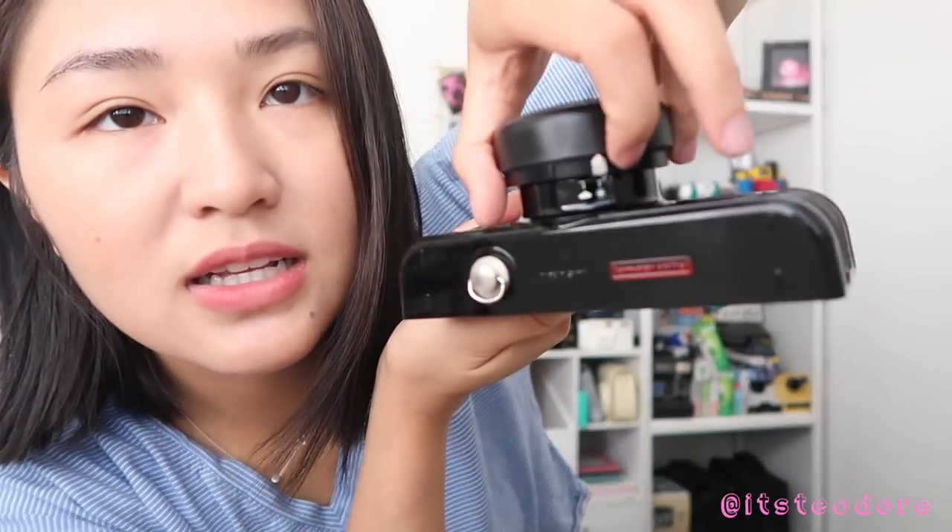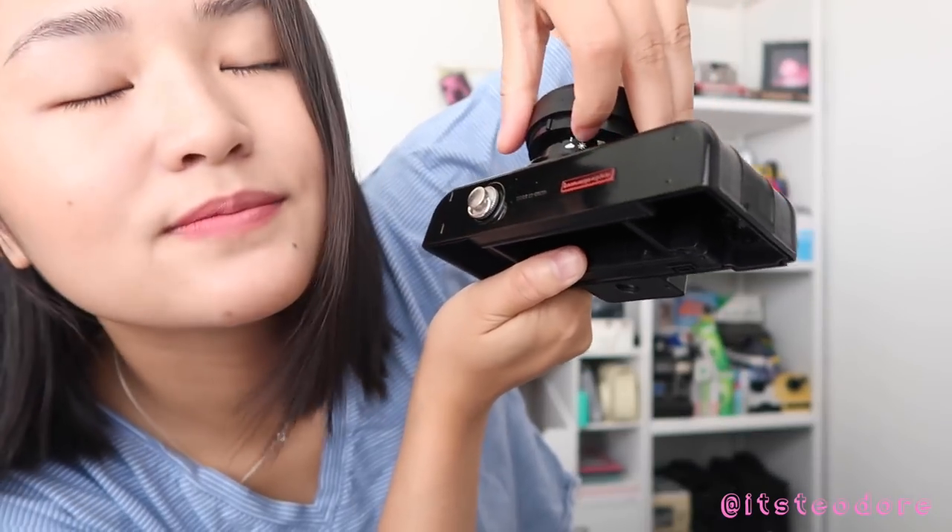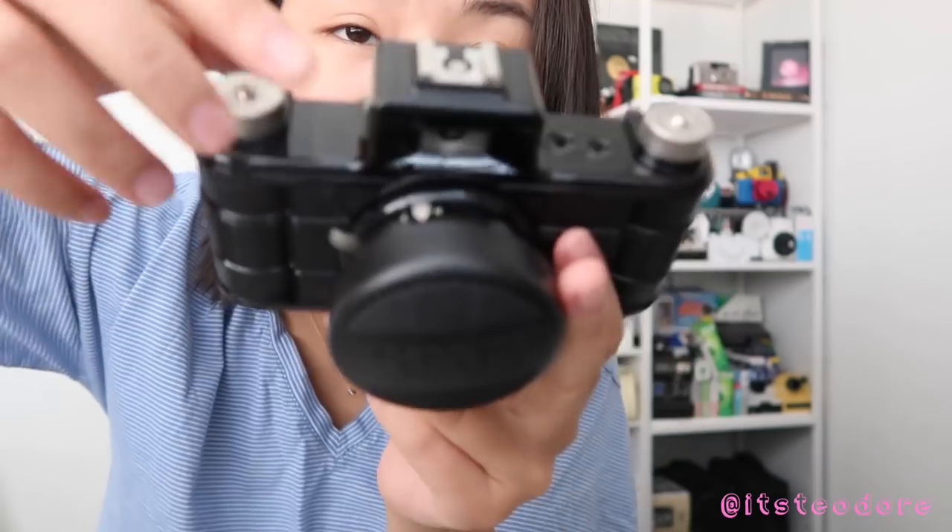This looks very steampunk to me - you know, that era where they wore those circular glasses. It looks very steampunky and really cool - I've always loved steampunk. So this is the aperture setting lever on the bottom for cloudy and sunny days - just two settings, nothing much. And this is how you advance your film. This is a fully analog camera, so once you're done taking your picture you wind it, and then once you're done you wind it back into the roll so you can go develop it.